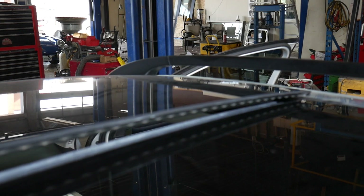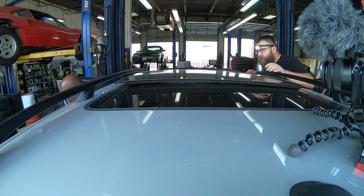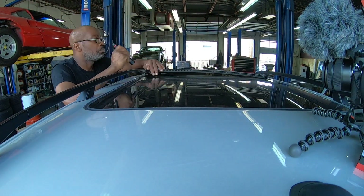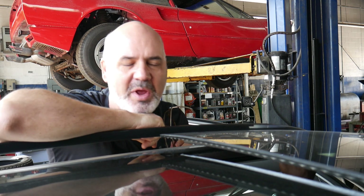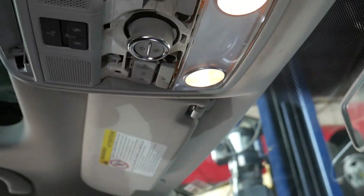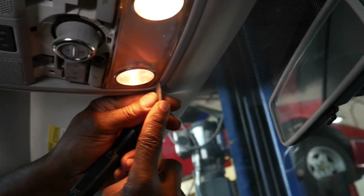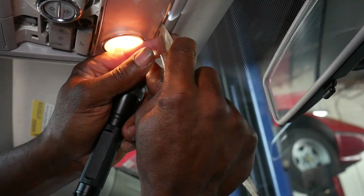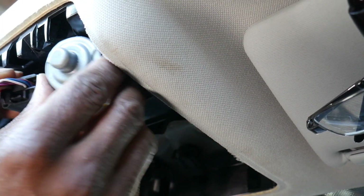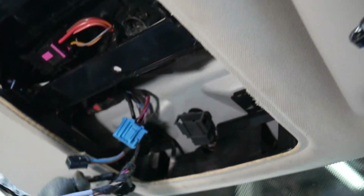The whole sunroof assembly is bolted from the underside in a big tray assembly with the motors and cables. We really don't want to take the headliner down today because this is just a temporary fix — it's Friday on a long weekend. Our quest today is just to get it closed. We don't know what's wrong yet, so we're going to try the most obvious approach: remove the motor, free the cables, and see if we can push the roof forward to realign the cables and pop the motor back in.